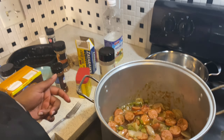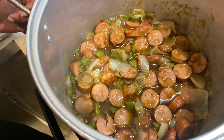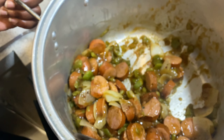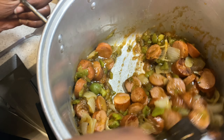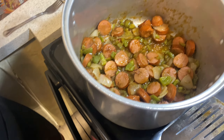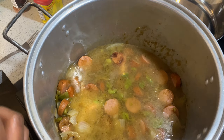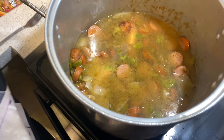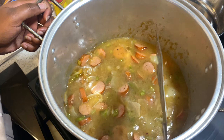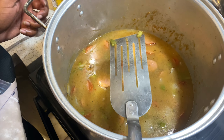This is how everything is looking — oh, if y'all could smell it. Real good y'all. Now I'm gonna add our chicken broth. I'm not adding all of it right now because we gotta add in them greens. I'm gonna bring this to a boil and then we're gonna go ahead and add our collards, but I'm about to taste this broth real quick.